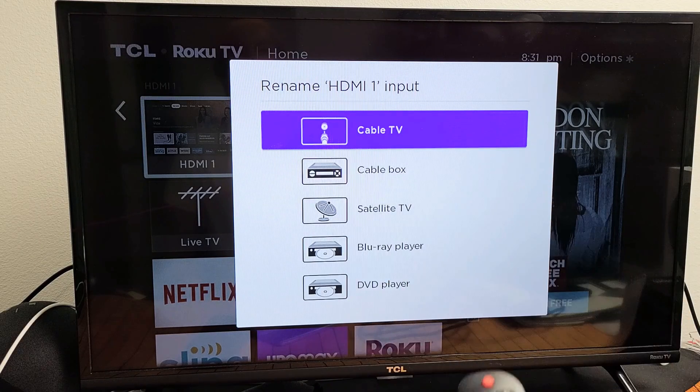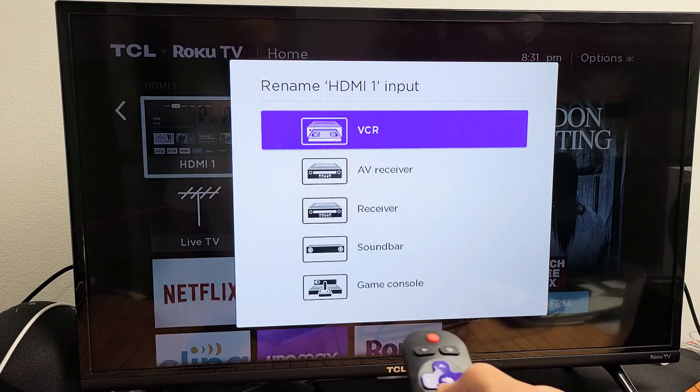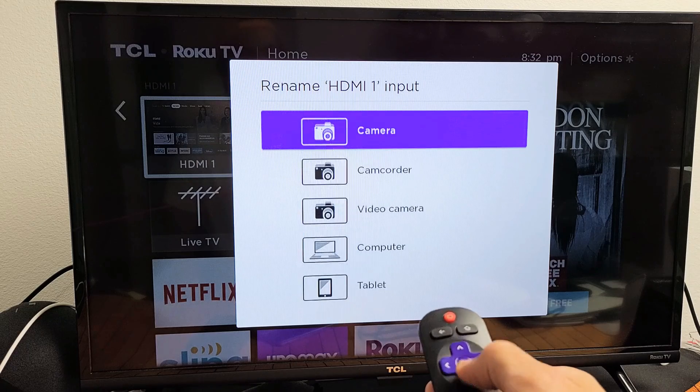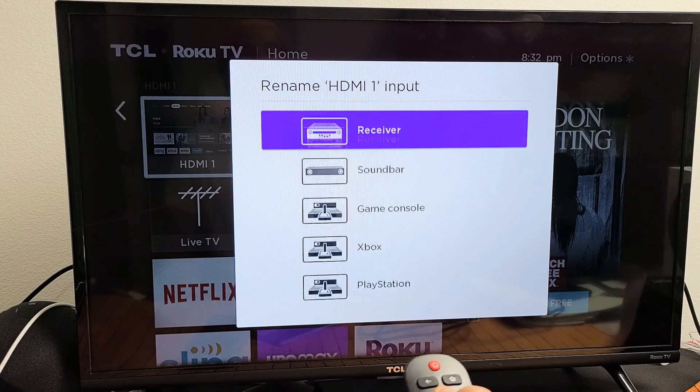Now, you have to pick from one of the preset names — you can't type your own custom name. The options include cable box, receiver, soundbar, Xbox, PlayStation, Wii, and so on.